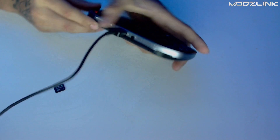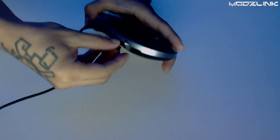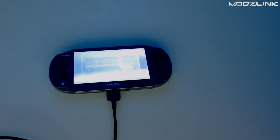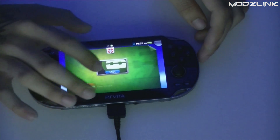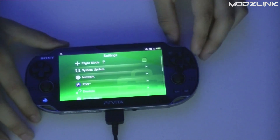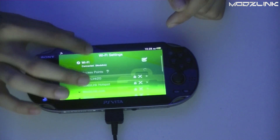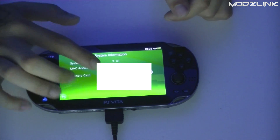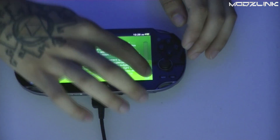Get your card and put it in the console, then go ahead and boot the console. This console hasn't been turned on for a long time so I have to reset the clock. Once it's on, make sure your network settings are on and that your Wi-Fi is connected to your local network. As you can see, the current firmware version is 3.18 and we'll be upgrading this console to 3.60, so here is the updating process.